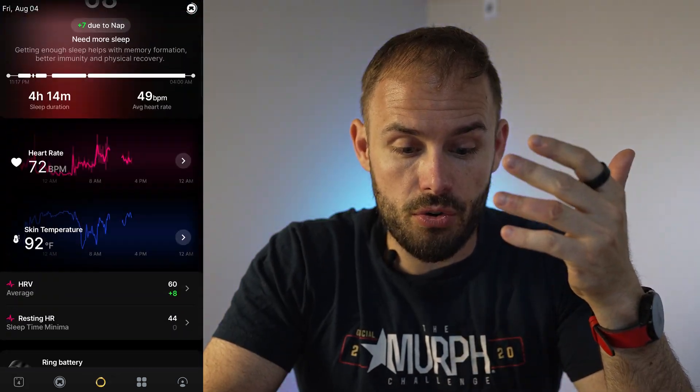You can view your heart rate right in the app — I did have to take the ring off for a bit of charging today, which we'll get into shortly. You get 24 hours of heart rate monitoring built right in, so you can see your resting heart rate. It also tracks your sleep and helps optimize your fitness levels.